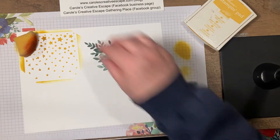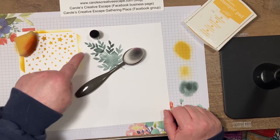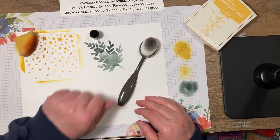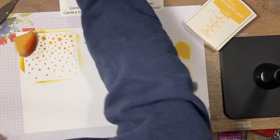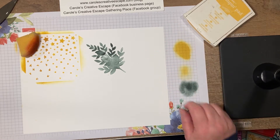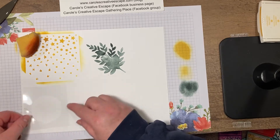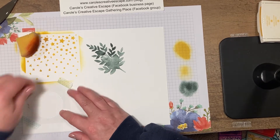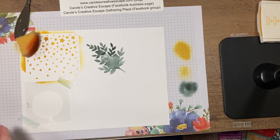Again, the blending brush comes in for the win over the daubers. The daubers did give a much darker color, and it's not bad except where the window sheet got lifted. With the blending brush, you get a softer look and you'd be able to stamp over the image. I also created a stencil using one of the layering circles — it's clear so of course I couldn't find it on my desk. What I really want to do is get this image sponged in a kind of reverse masking so that I can stamp a greeting on top.